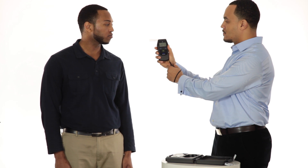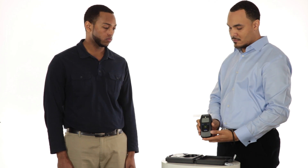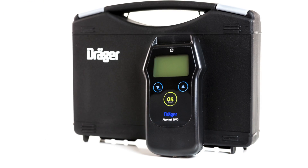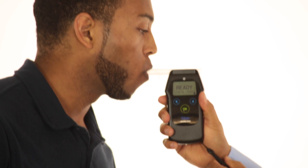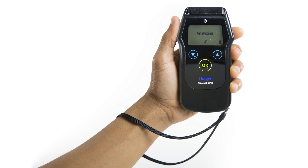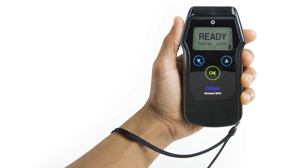You can trust the Alkotest 5510 because it is based on more than 60 years of innovation from Draeger, a world leader in medical and safety technology whose products monitor, support and protect human life. We are committed to saving lives one breath at a time. With the Alkotest 5510, you just sample, read and proceed.